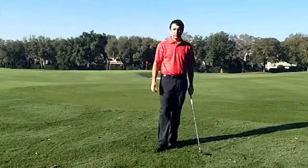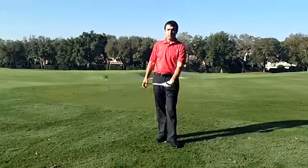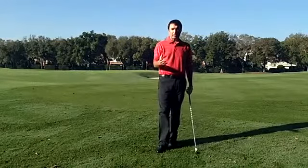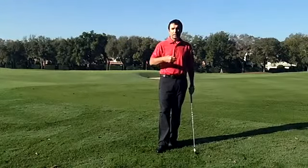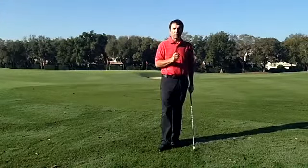Hi, I'm Mitchell Spearman. It was very exciting to watch Russell Henley win his first tournament, the Sony Open in Hawaii. What I really liked about watching Russell was how freely he swung the club — it was an uninhibited free motion. And the shot that really stuck out to me was his shot on 12.